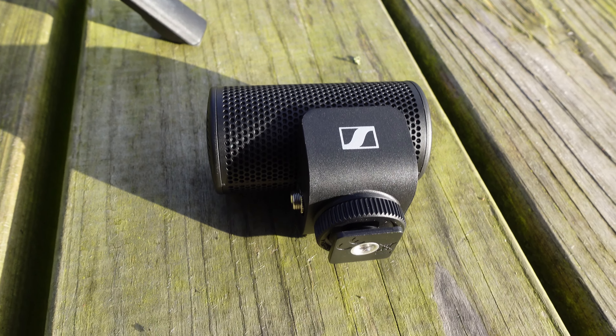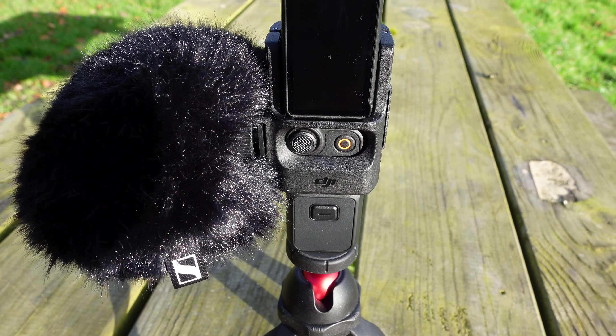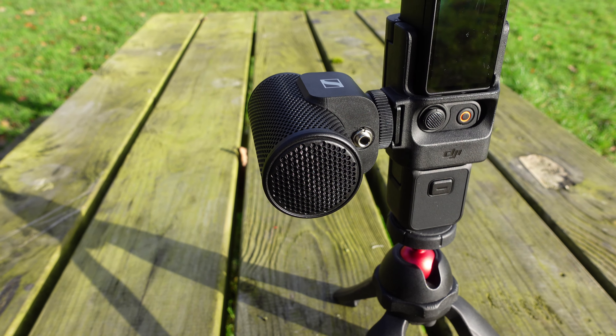The second microphone is the Sennheiser MKE 200. What I love about this microphone is it's small, compact, and very discreet, yet still very powerful. I'm using it at arm's length as well. It comes with a windmuff that covers the whole microphone, making it very good for eliminating wind noise. It also has a built-in shock mount, so it's not going to flap about when you're using it.